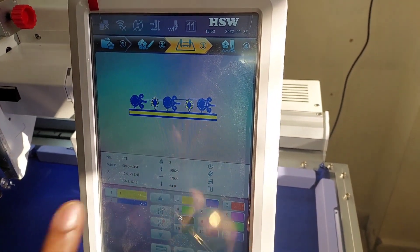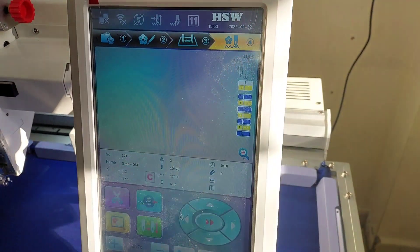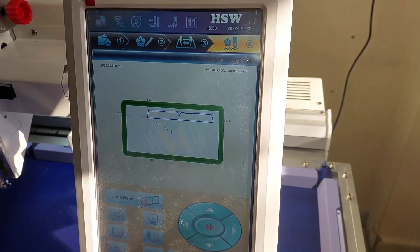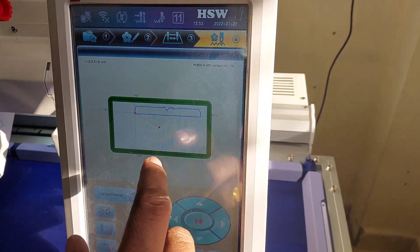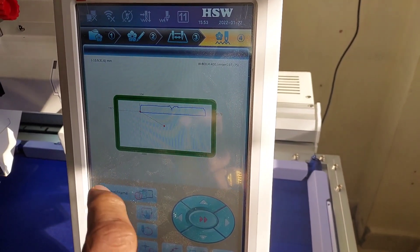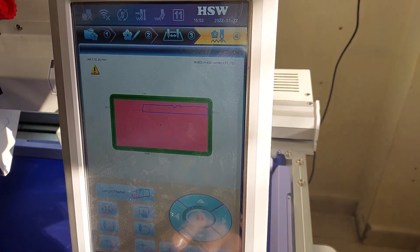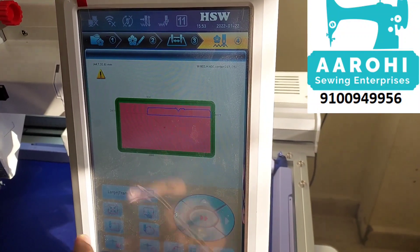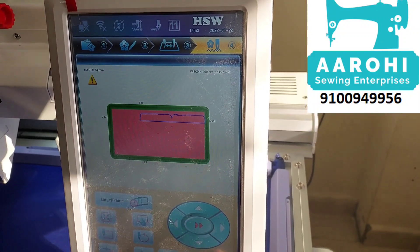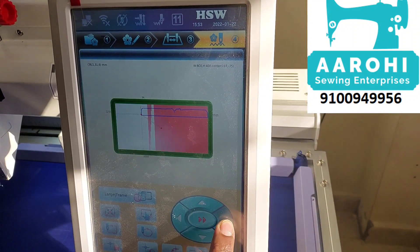In the third page, you have to do numbering and needle numbers. Then in the fourth page, you have to do a first frame and trace. Now you have to increase the size of the frame. The board design is out-type. You have to do a frame and a trace.